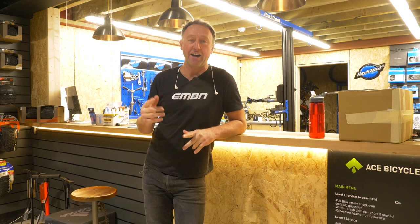What better way to brighten a dark winter day than a new e-mountain bike? Not any old e-mountain bike — one with lights and the world's first ever high beam, low beam system. Today on the NBN Show, we'll be looking at Pace's new RC170E.